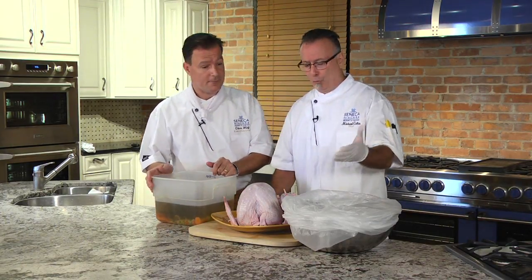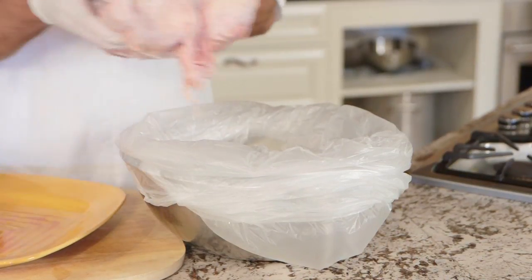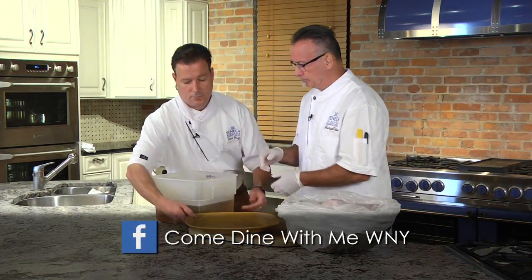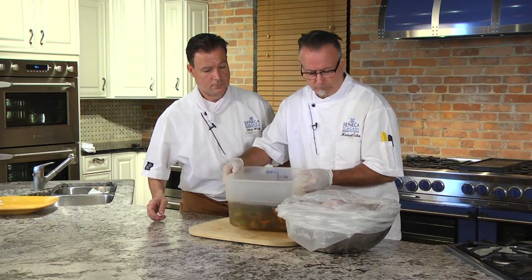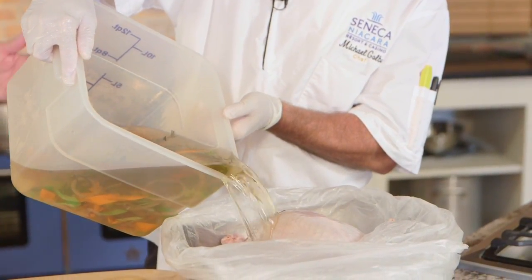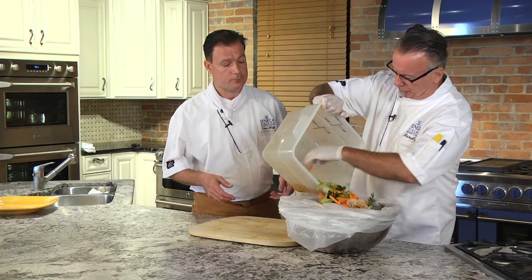The next step is to put your turkey into a brining bag. Today I'm using just a five-gallon garbage bag. I'm gonna add this turkey to the bag right now — this is so you don't make a mess. Then just take your brine and pour that right over your turkey. One of the advantages of having the bag is that the brine really gets into all the meat of the turkey everywhere. Don't strain this out. After brining, put this into the refrigerator overnight.